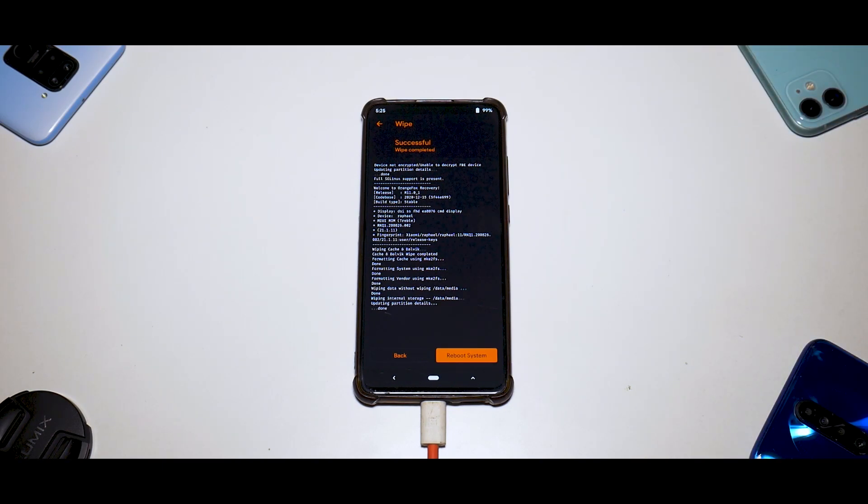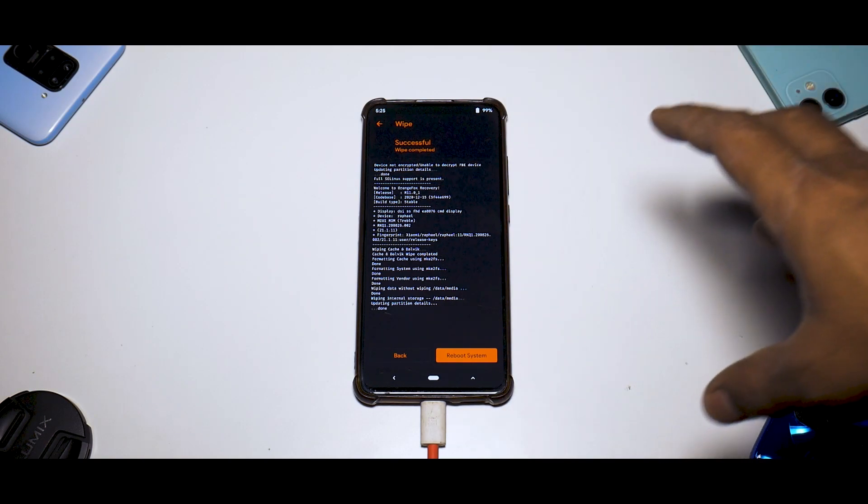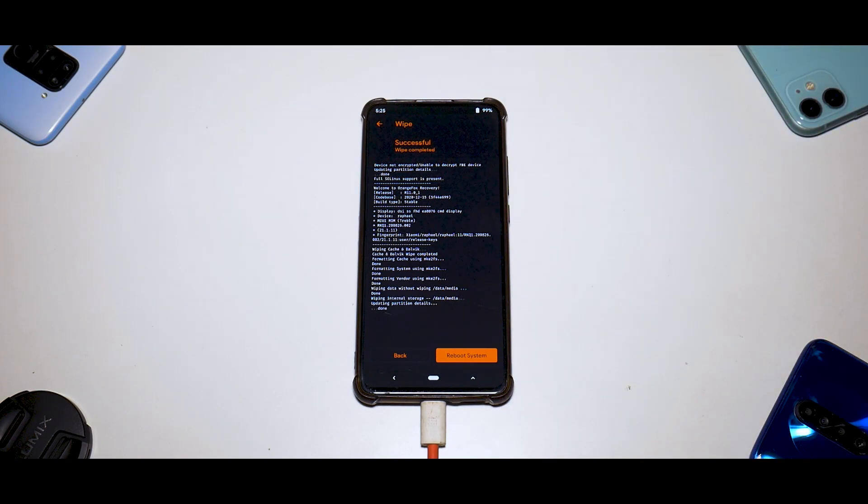Basically the path is pretty simple: if you've upgraded to Android 11 beta for the K20 Pro based on MIUI, first downgrade to the Indian stable or any stable ROM of your choice for the K20 Pro, and then install any custom ROM after installing TWRP. That is the right way to do it — I will make a dedicated video on that.